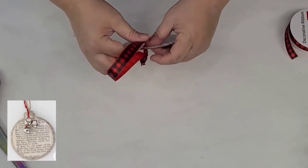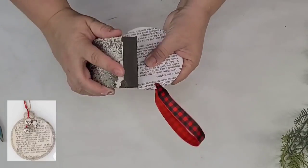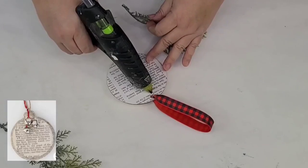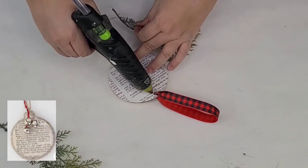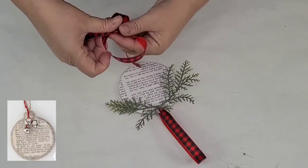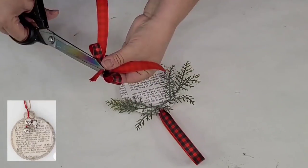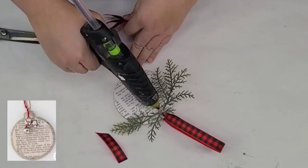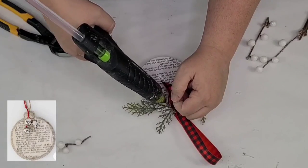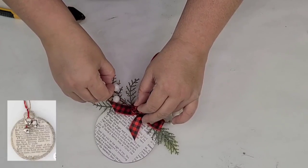Then it's time to add some embellishments — not many — but I am going to add some of these greenery picks that I get on Amazon. Before that, I'm going to sand down all the edges with a sanding block just so that they are smooth and close to the wood. Using some hot glue, I'm going to add the greenery picks as well as a ribbon bow — just tie it in the center, cut off the excess, and hot glue it right to the center. I felt like something was missing so I'm adding some cute little white berries right underneath the bow for more texture and character.